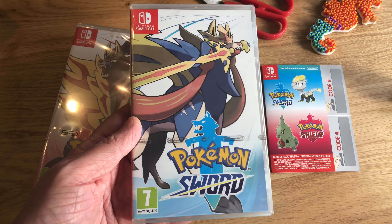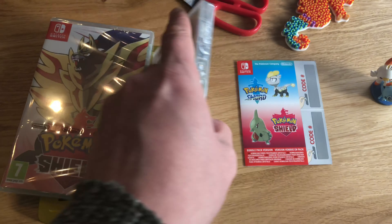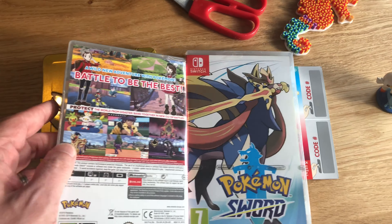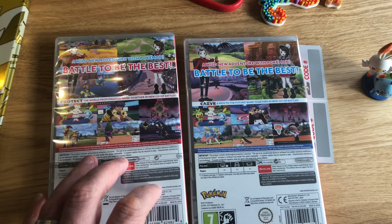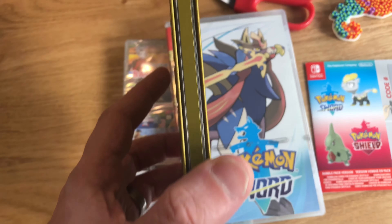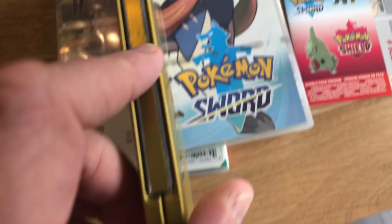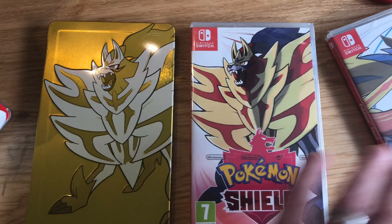There's the box for Pokemon Sword, like you'd get if you just bought it individually. And there you go — that's the image on the steelbook on the front. There's the spine — the spine doesn't say anything, which is quite strange.